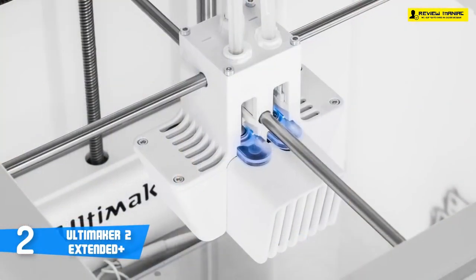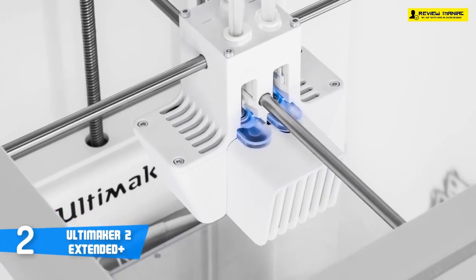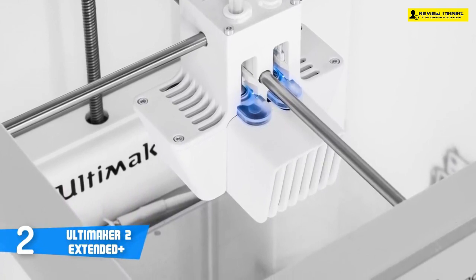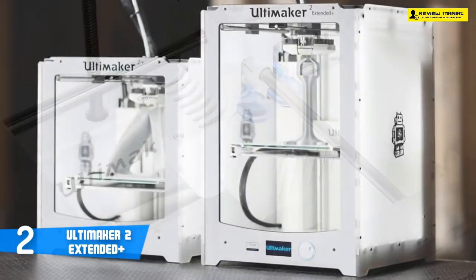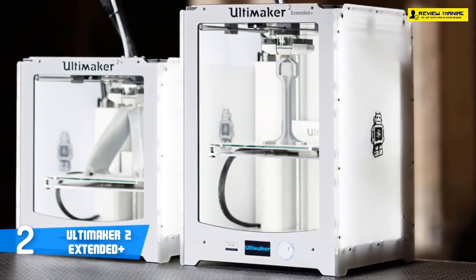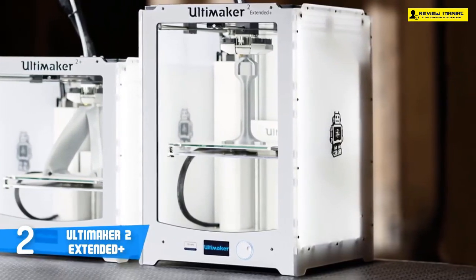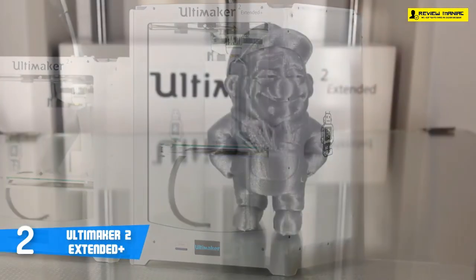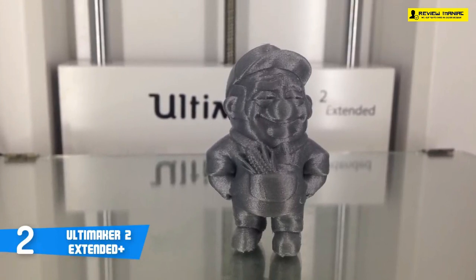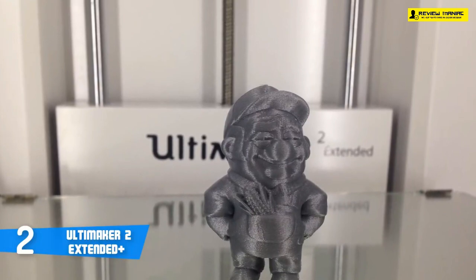When it comes to software, even with ready-made 3D models you still have to prepare the virtual models for printing using the right software. Cura is an established software program used with the Ultimaker series. The program is excellent and can be used with other printer models as well, while it's compatible with Windows, Mac OS, Linux/Ubuntu, and more. Importantly, it's free. The file formats .stl, .dae, and .amf are supported. Overall, if you're looking for a professional 3D printer that covers pretty much everything you need, this could be your ideal choice.